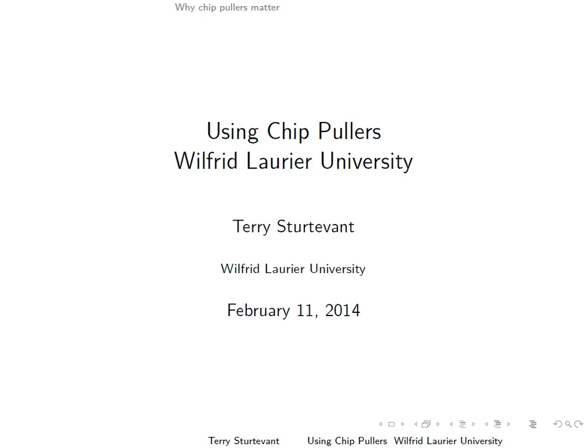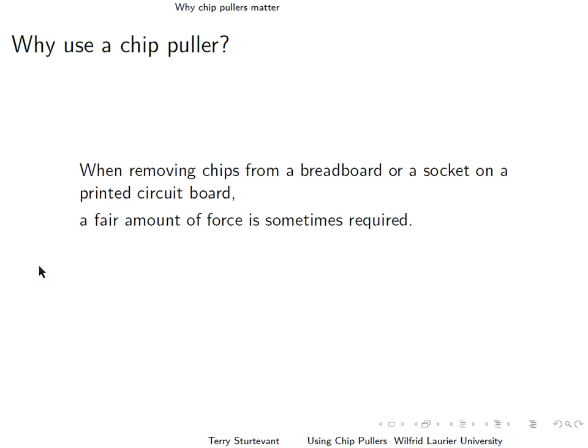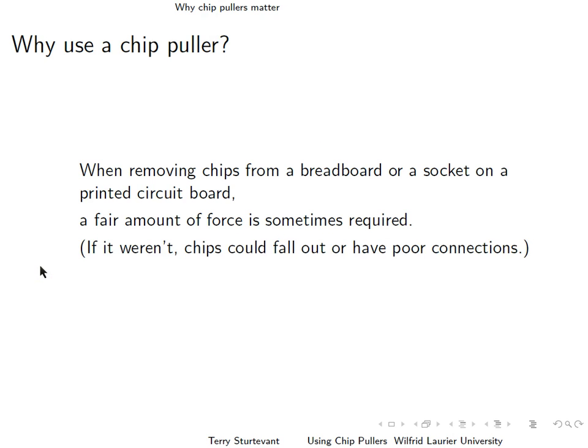This document is about how to use chip pullers. Why use a chip puller? When you remove chips from a breadboard or a socket on a printed circuit board, a fair amount of force is required sometimes. If it wasn't, then chips could fall out, or they could have poor connections.